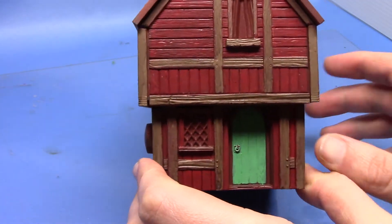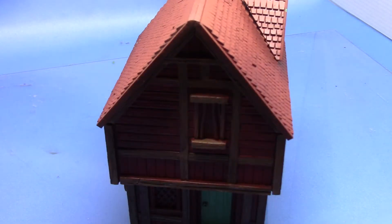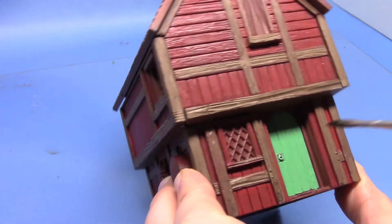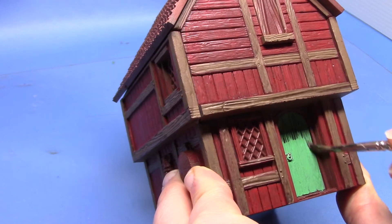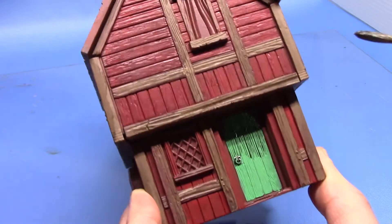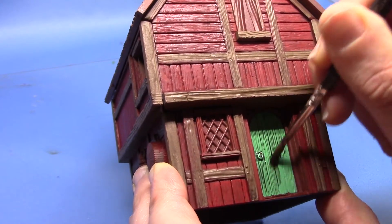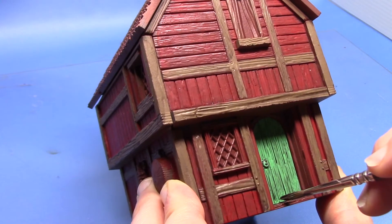We've got a nice solid coat there. Now we're going to shade it to bring out all the wood grain on the doors and the windows. We're going to use Nuln Oil for this one, so this will darken the colour down as well as bringing out all that detail. Just apply it carefully - I thinned that out a little bit but not as much as I did with the Agrax. Just watch out for it pooling at the bottom. It's not a major issue because we are going to add some weathering to all this wood in the next step.